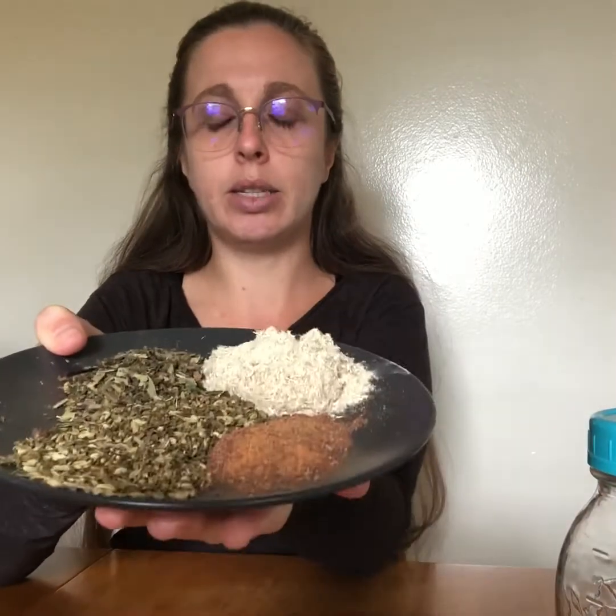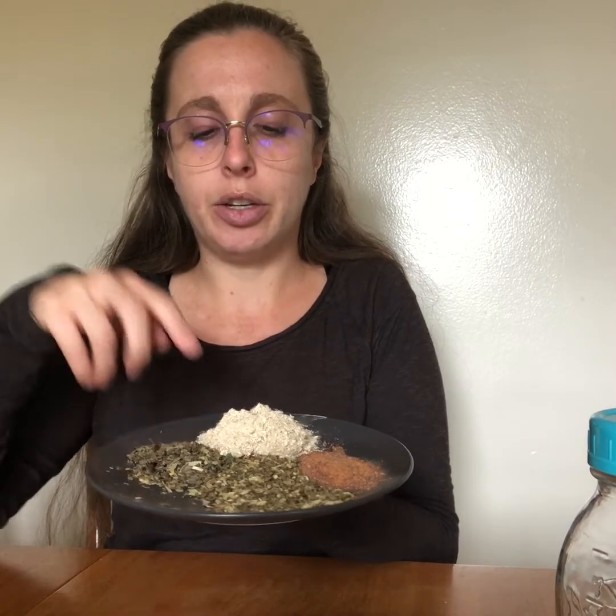And then I have some rose here — you can also use the actual rose petal. I just already had ground rose on hand so I'll be using that one. Overall for this tea, you want two to three parts of your demulcent, one part vulnerary, one part carminative, and about half a part of your astringents.